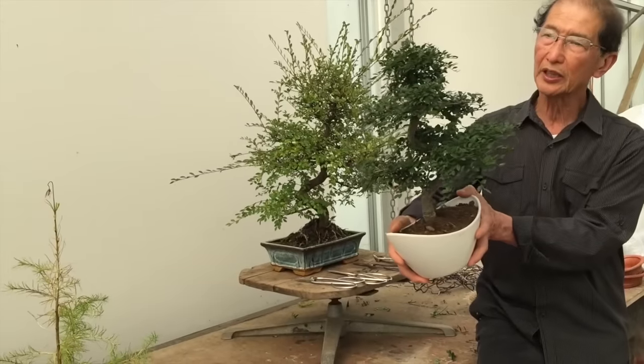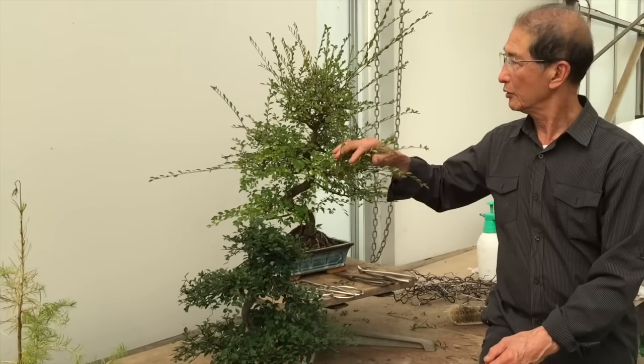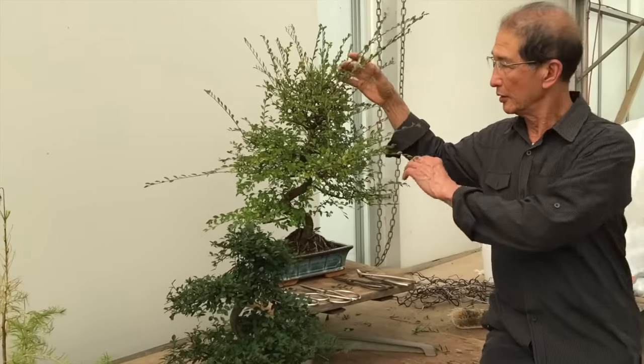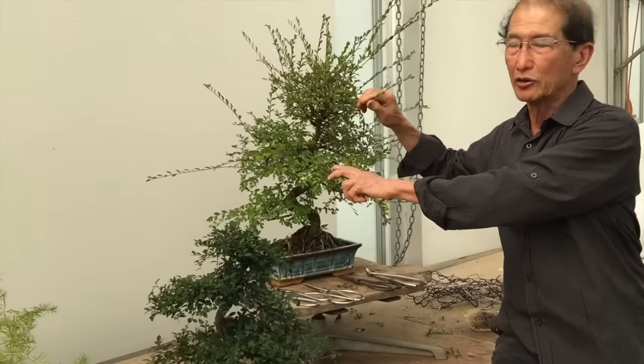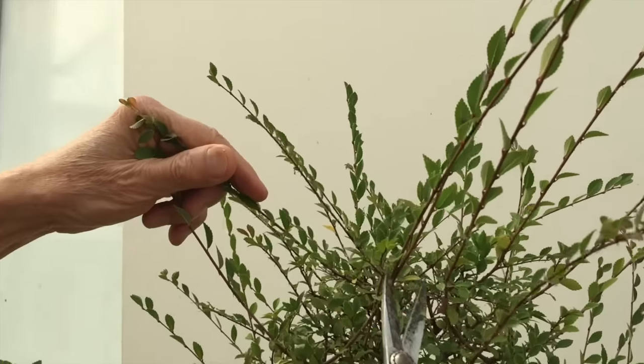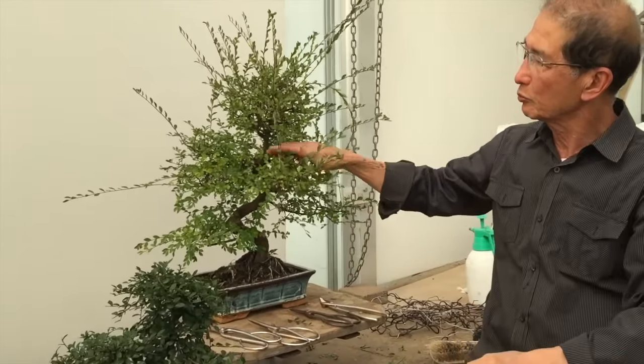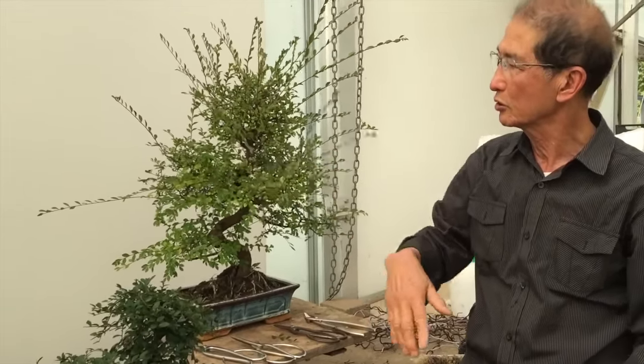This is an example of a tree that is in good condition. This Chinese Elm has not been pruned for just four weeks. Because we've had such a hot summer this year, the shoots have grown virtually 30 centimeters in just the space of four weeks, and it's time it was brought back to its original condition.